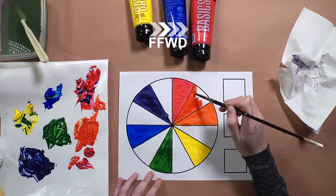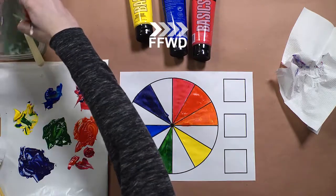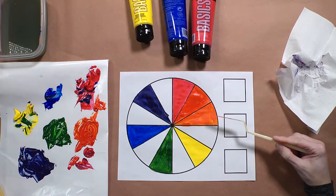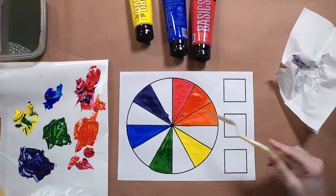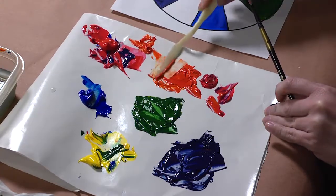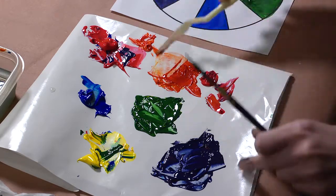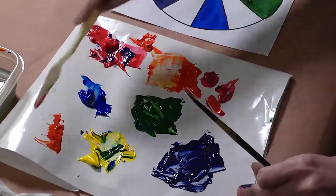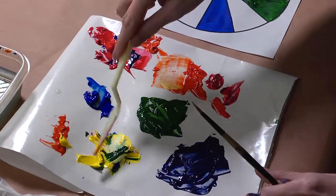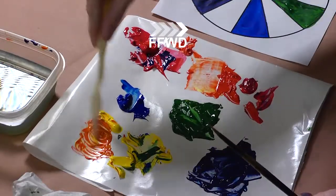Next we're going to make yellow-orange, so you're going to mix the leftover orange from before — the original orange, not the red-orange we just made — and combine it with equal parts yellow. Make sure your paint isn't contaminated; if it is, grab a little bit more fresh yellow.